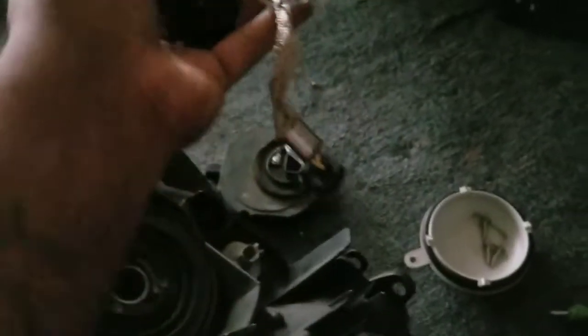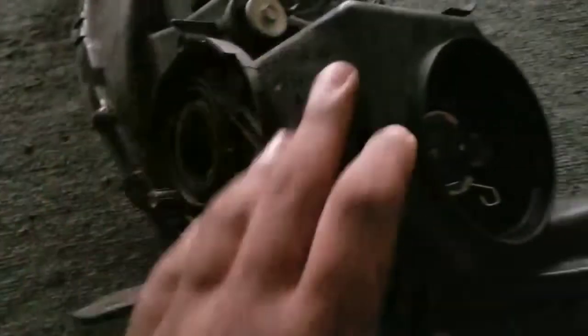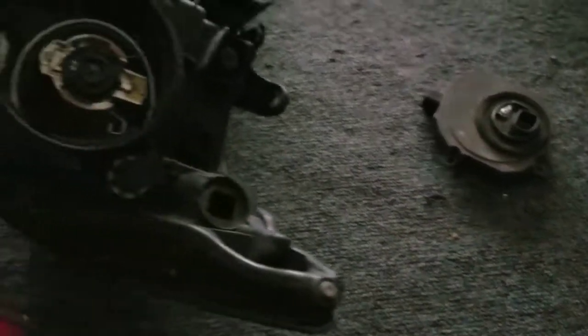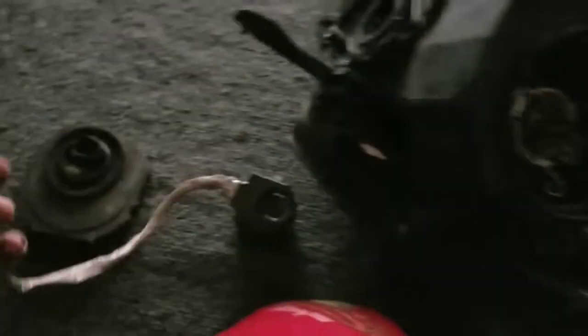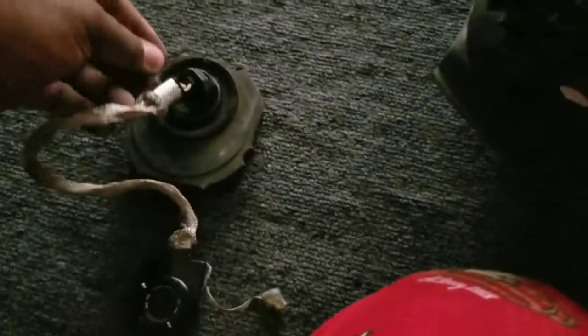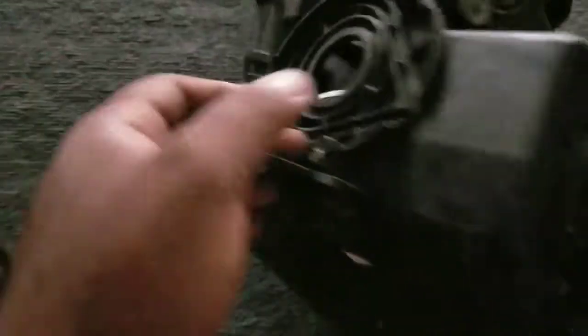You just pull the igniter out from the back of the headlight. That's it — you've replaced the igniter and ballast on the OEM headlight. All you do is put everything back in reverse order: put this back through the hole in the headlight, plug it back into the ballast, then plug back in the ground on the side, and put the three screws back in — one, two, and three.